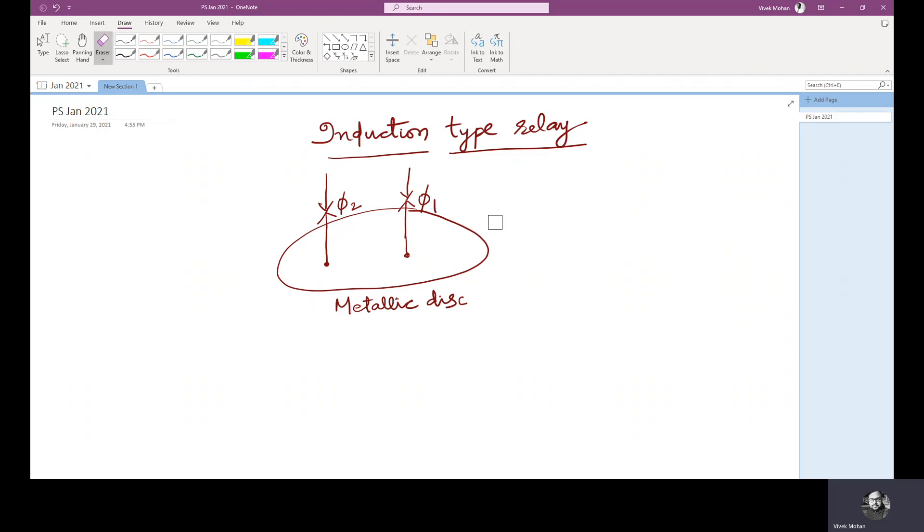Now we will see how torque is produced in this type of relay. Here we can see the metallic disk in which two alternating fluxes are acting upon it. Initially the direction of flux is shown by the downward arrow. The alternating currents applied to the two electromagnets produce two alternating fluxes, phi 1 and phi 2.